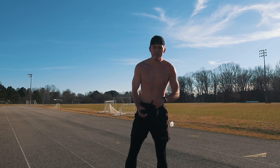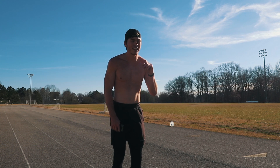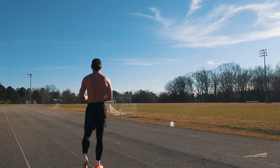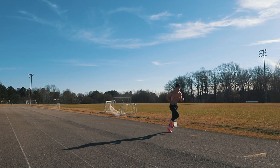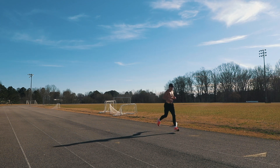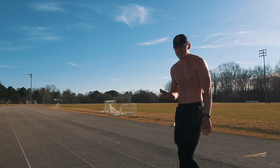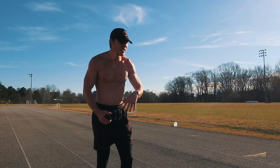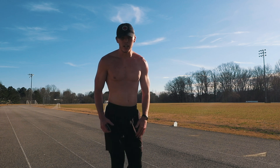Okay, so that first repeat was at 5:40 — that's about an RPE of eight or nine. I'm going to dial it back a little bit. We just finished repeat number two at 5:56, still a little quicker than I want to be. I'll dial it back just a little bit, but we've got one more repeat, let's get into it.